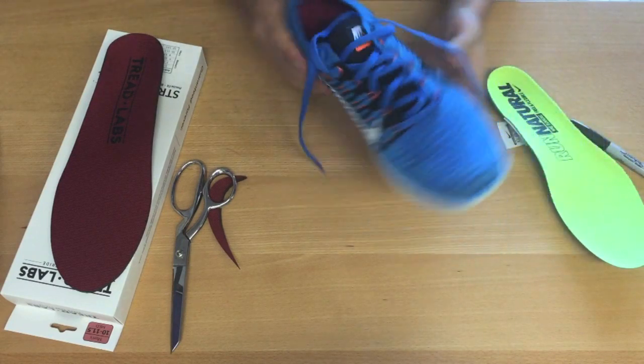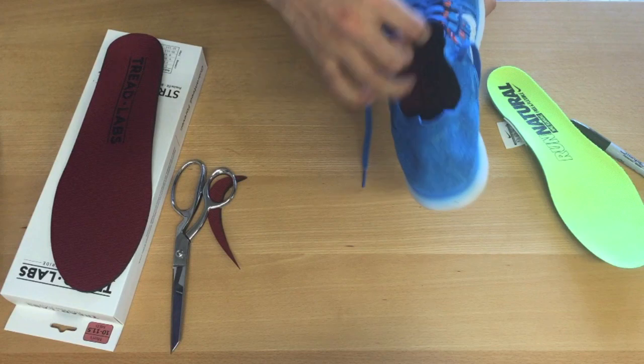And there you have it, a perfectly fitting Treadlabs insole.